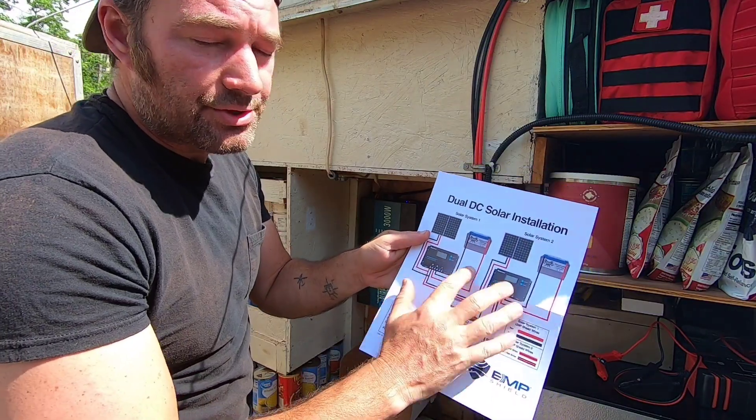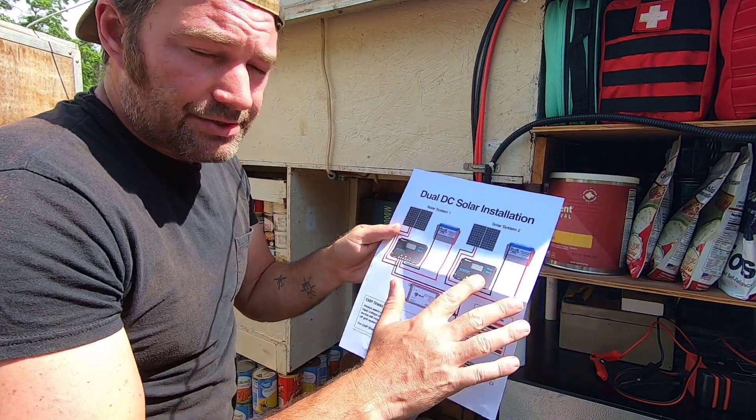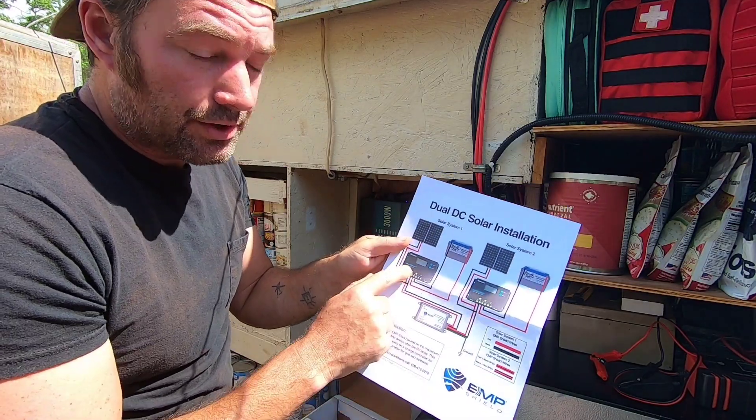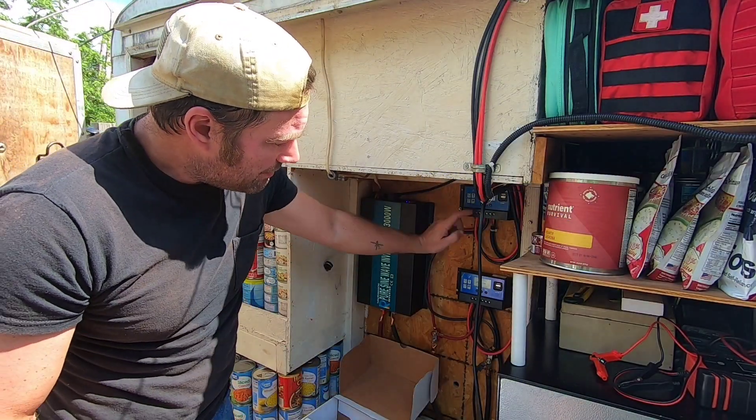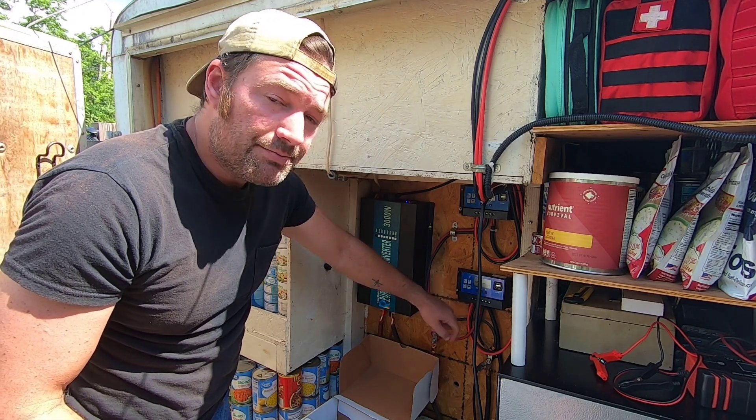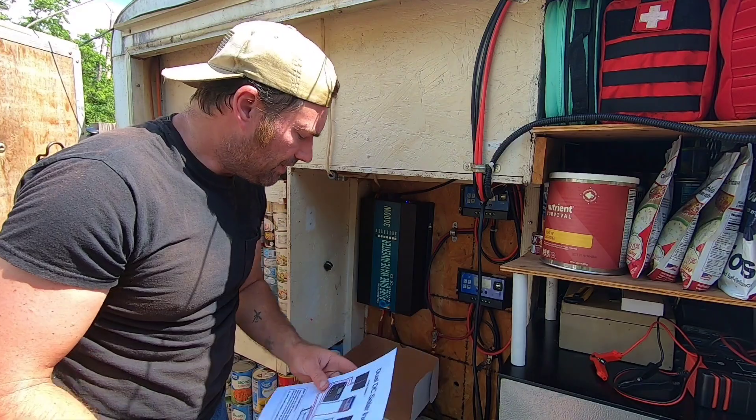They show the batteries and everything else, but that's just for your charge controller setup — that's all you need to know to hook up these charge controllers and where to put them in. Basically you're putting them right on the front lugs where your solar actually connects. That's where you're putting it in. So let's go ahead and install this.